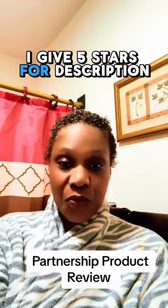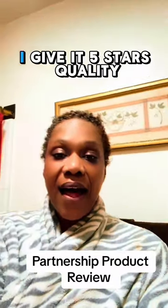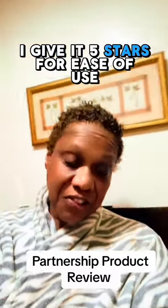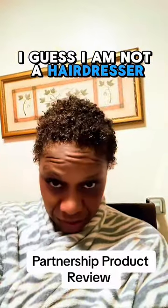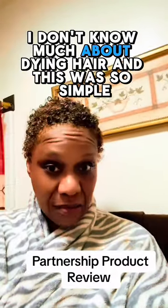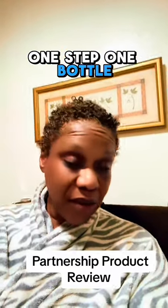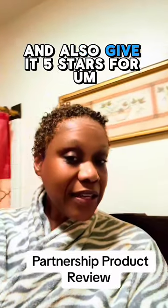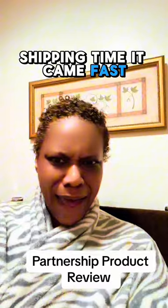As far as my review, I give this product an A+. I give five stars for description — it's described exactly as the seller stated. I give it five stars for quality. I give it five stars for ease of use. I am not a hairdresser; I don't know much about dyeing hair, and this was so simple. One step, one bottle, one step, and then rinse. I love this. This is awesome. And I also give it five stars for shipping time — it came fast.